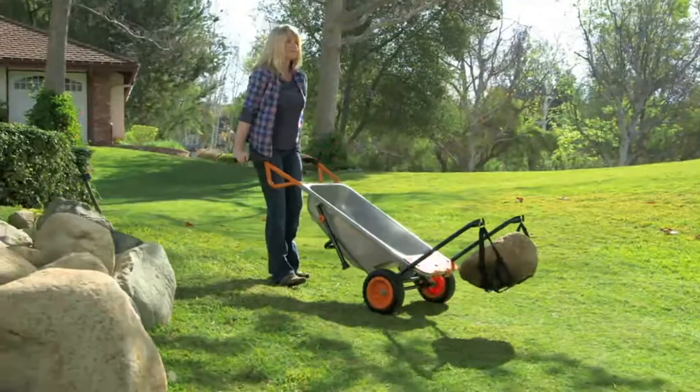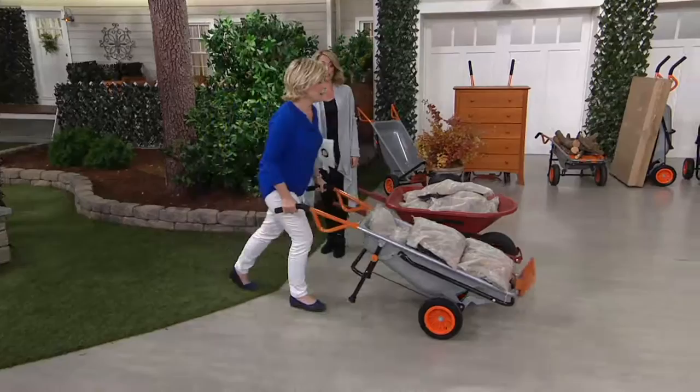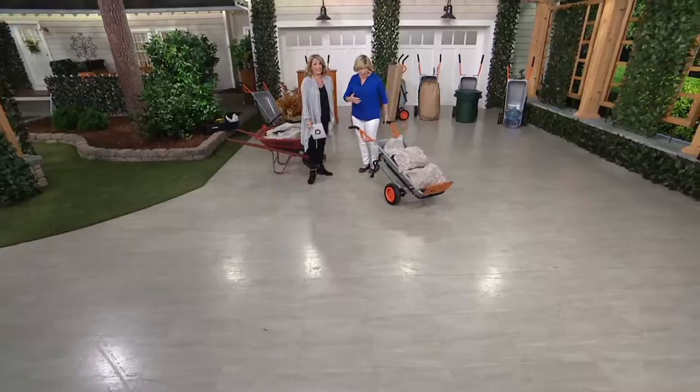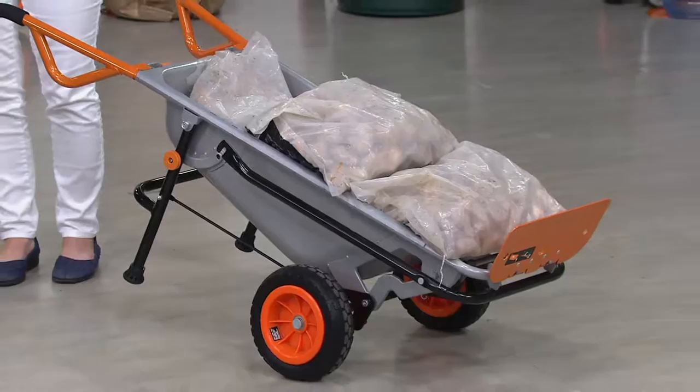When you want to move a boulder, think about all the work you're going to be doing outside this fall — getting some pumpkins. I want you to be really impressed: 200 pounds of river rocks is in this WORX AeroCart. Isn't that amazing? And it doesn't feel like 200 pounds — it feels like 20.